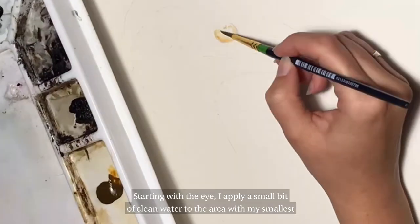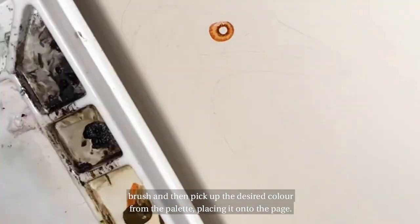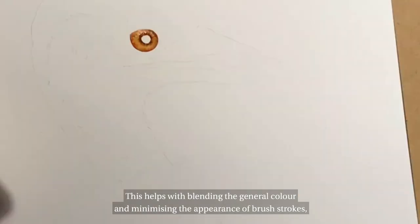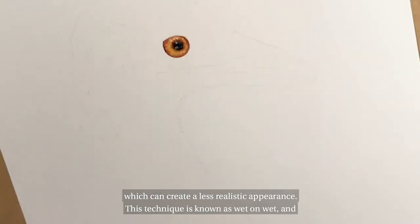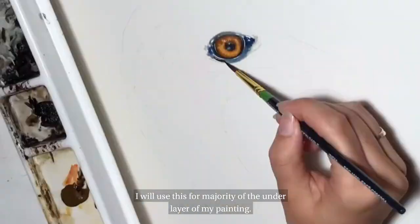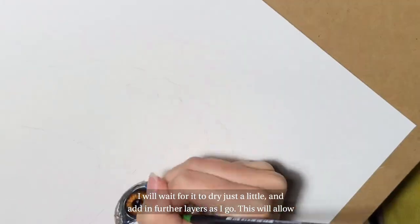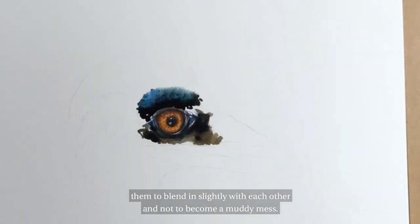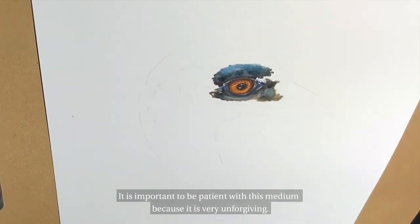Starting with the eye, I apply a small bit of clean water to the area with my smallest brush and then pick up the desired colour from the palette, placing it onto the page. This helps with blending the general colour and minimising the appearance of brushstrokes, which can create a less realistic appearance. This technique is known as wet on wet and I will use this for the majority of the underlayer of my painting. I will wait for it to dry just a little and add in further layers as I go, which will allow them to blend slightly with each other and not become a muddy mess. It is important to be patient with this medium because it is very unforgiving.